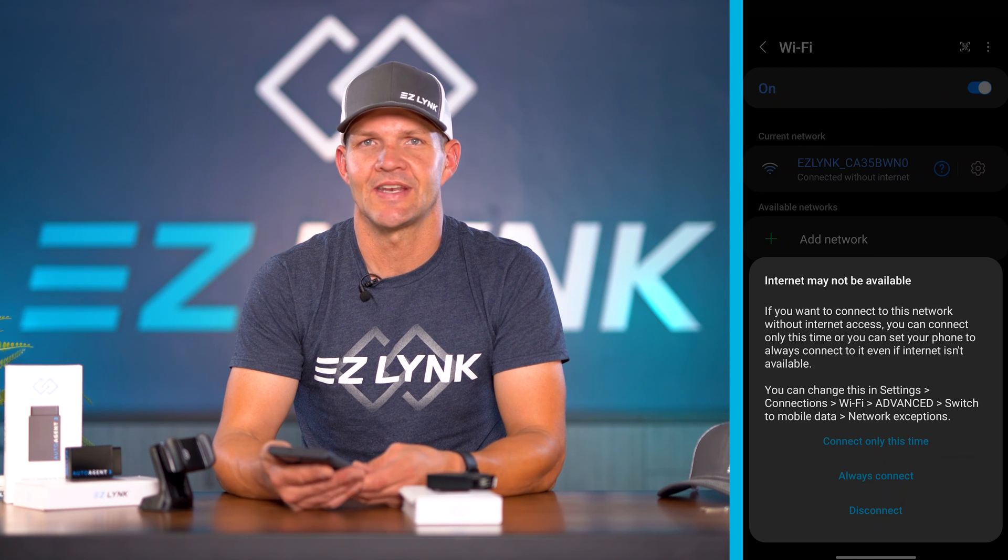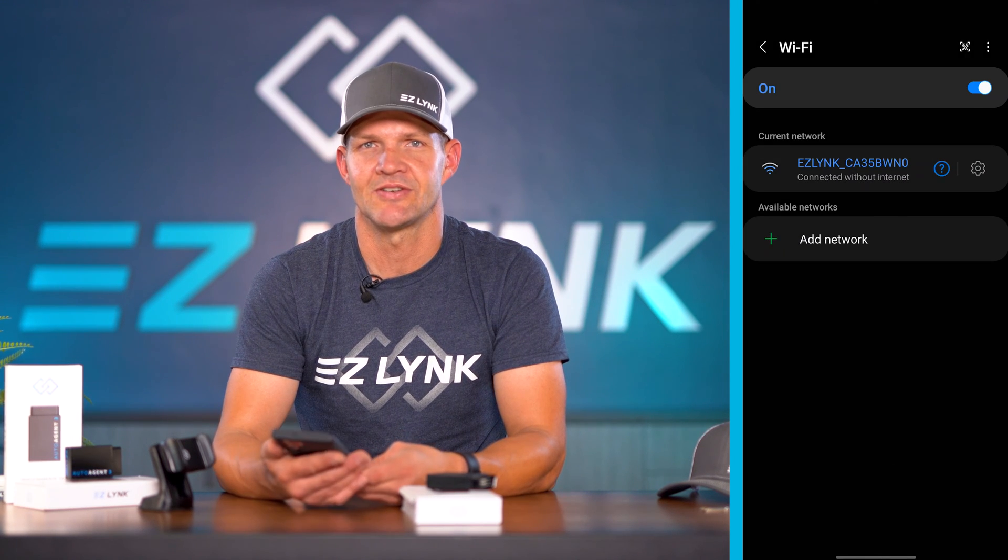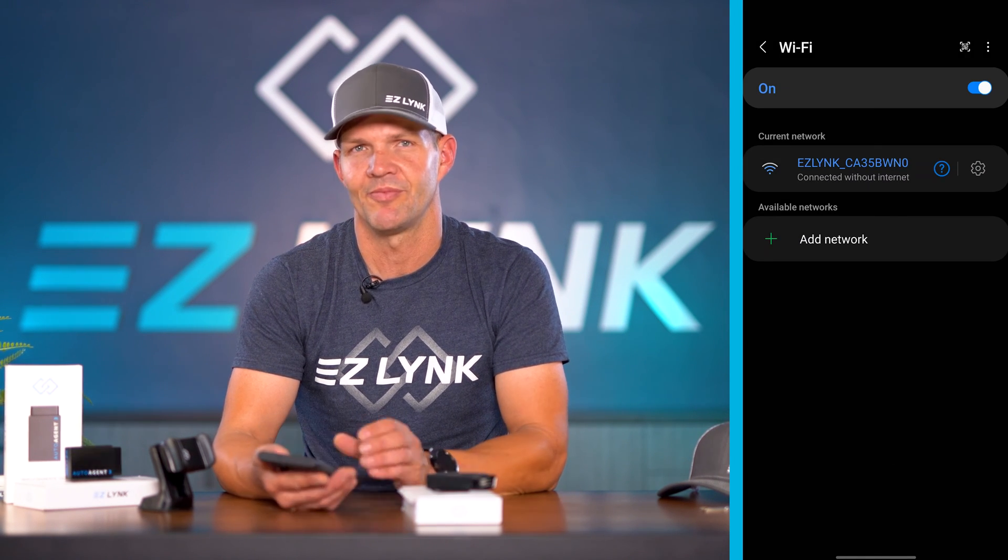If you say that you're going to always connect, you'll have an automatic connection to your AutoAgent every time you plug it in and turn it on. If you just want to choose every time, you have that option.